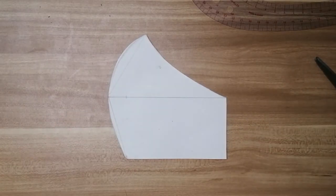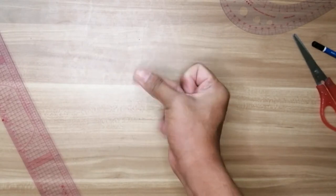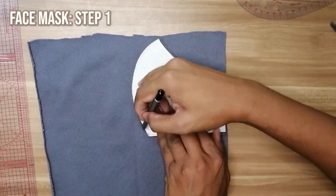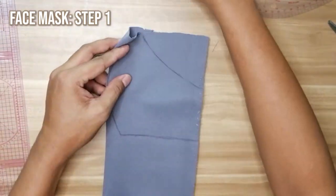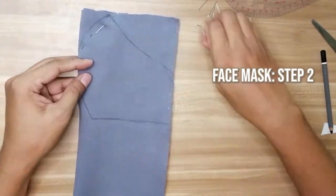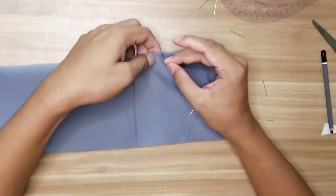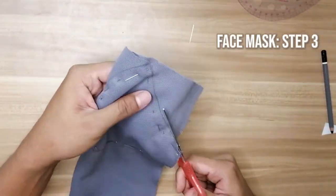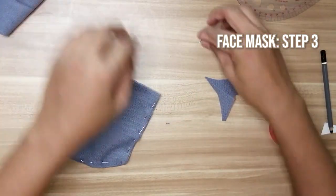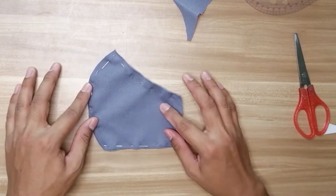Ayan! May pattern na tayo. Ngayon, kumuha tayo ng hindi na ginagamit na tela. Bakatin ang pattern sa isang side ng tela. Pagkatapos, tupiin sa gitna ang tela. Kumuha ng pin o aspili at ipin ang bawat gilid ng pinagmarkahan para hindi mag-misalign ang kabilang tela kapag gugupitin na. Sa paggupit, sundan lamang ang pinagmarkahan. Ayan! Meron na tayong unang gawa — ito ay sa labas ng face mask. Ang natitrang tela ay itabi muna natin; gagamitin natin ito sa paggawa ng ear loops.